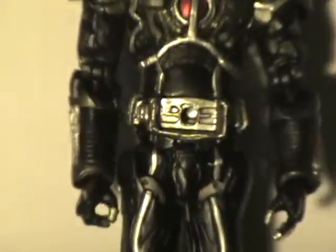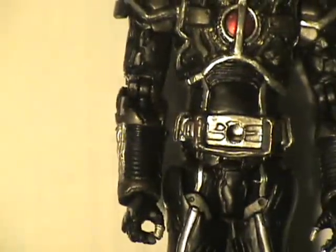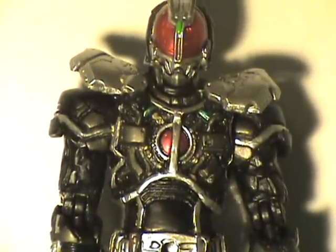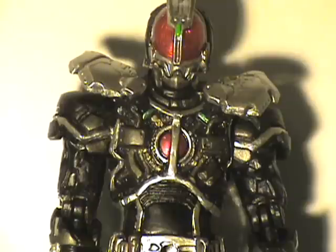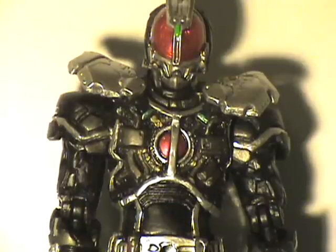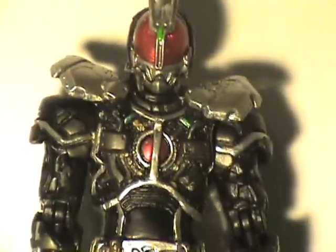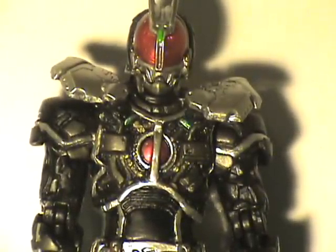Look at all this lovely detail. The whole gimmick of Excel form — in the show, he uses the accelerator on his wrist, his chest pads move up and become those shoulder pauldrons, his whole outfit becomes black and silver with that red button, his eyes turn red, and he gets the ability to move at super speed for 10 seconds.